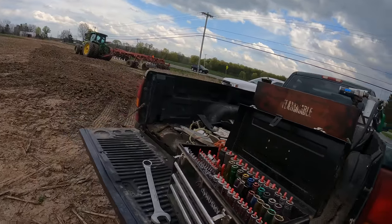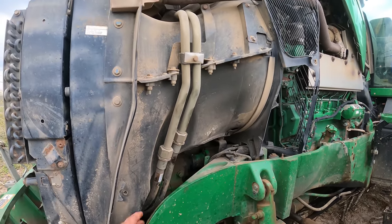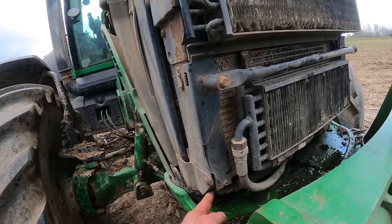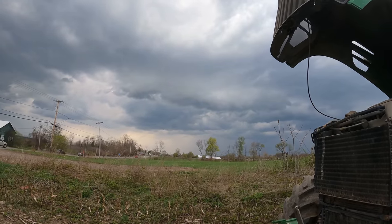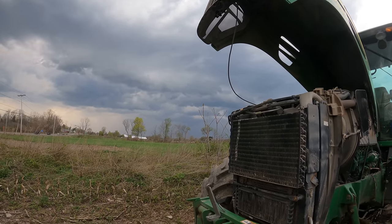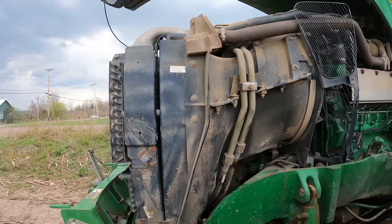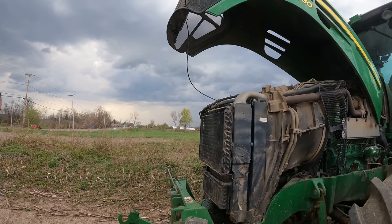We've got a toolbox here but not the right size wrenches. We've got a part number, but we need like an inch-and-three-quarter wrench or a couple of crescent wrenches to get this off. We don't have the hose anyway, and it looks like it's going to rain. Being that it's Saturday night, I'm going to get a hold of Jake and see if he's got that hose or can find it. It's got a 90 on one side - flat face - and a large flat face on this side. We'll have to fix this one when we get a hose for it.